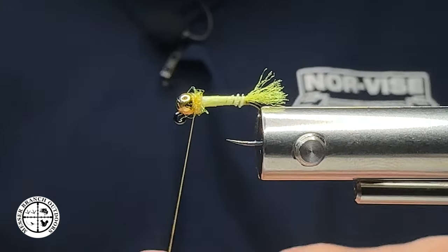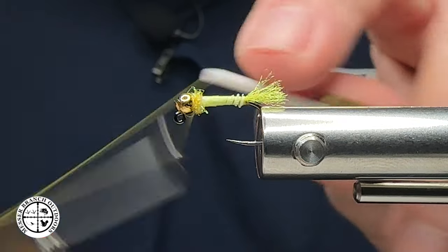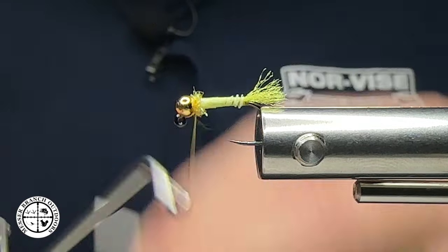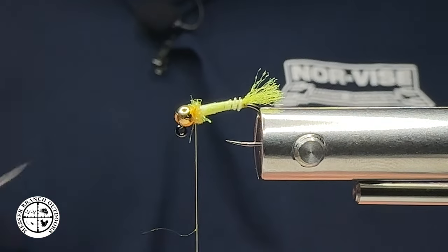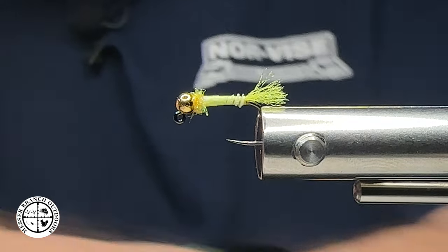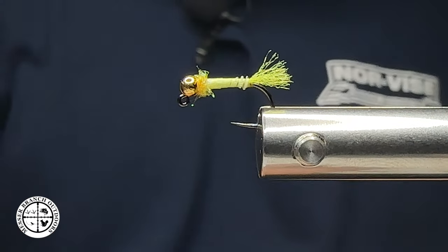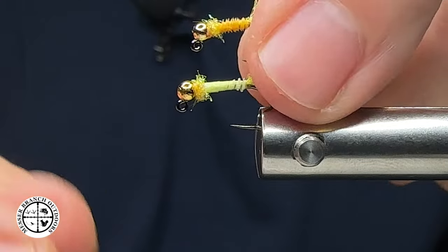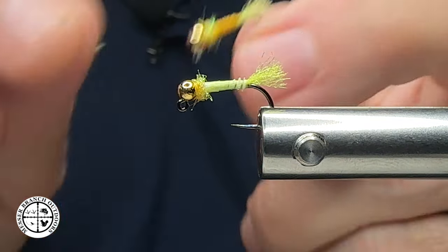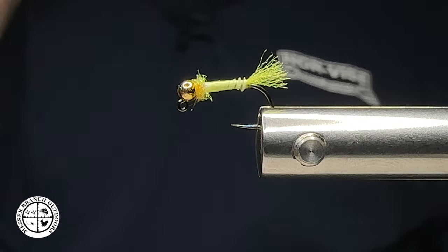Just like that, we are done — right out the gate, you've got a great little fly that you can fish starting now through the end of summer. As I mentioned, you can tie these in sizes 12, 14, and 16 with varied color combinations on your biots. This one is a 14 in yellow, here is a 16 in kind of the sulfur, and of course here's a 12. Thank you folks for watching — we'll catch you all next week. Y'all take care.